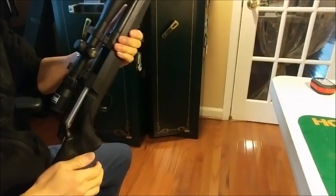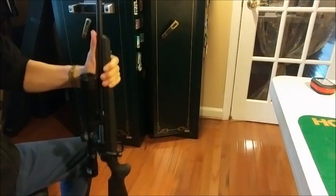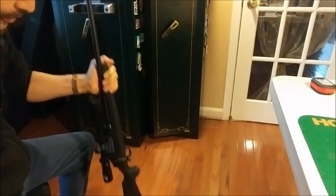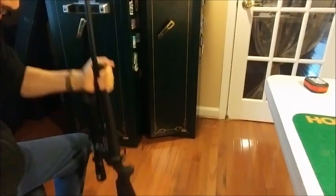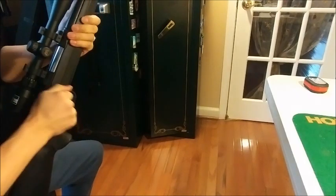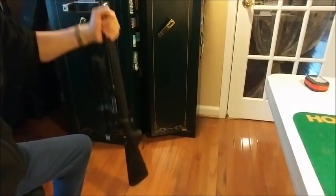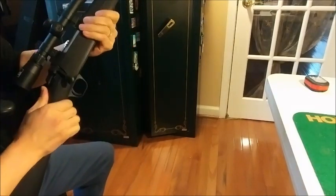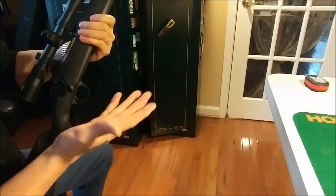This rifle is empty. I want to make sure it's safe with the new trigger spring, so I'm gonna drop it on the floor on the butt stock carefully — I don't want to break my gun — and see if it would actually discharge or not. Yeah, in my opinion replacing a trigger spring is not an actual safety issue, because I'm banging it pretty hard. It didn't accidentally fire, and I have it on fire not on safety, so it seems to be fine.